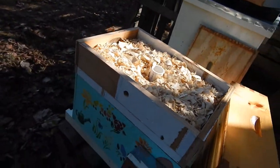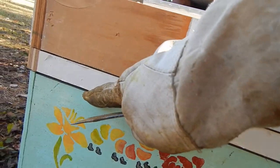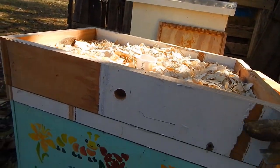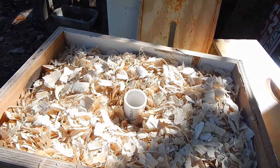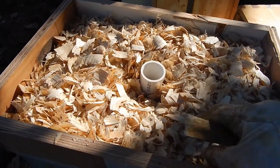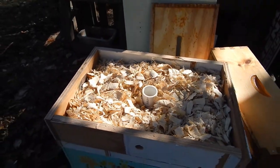Here's what it looks like all assembled. One thing I didn't point out is there are ventilation holes with screen on the inside. So we've got the candy board, and then on top of that is the quilt box which provides insulation. The moisture comes up, hits the top cover lid, and goes right back down into those pine shavings. A lot of people who make these find that just the first quarter inch of wood shavings gets wet, so it should help them make it through the winter.